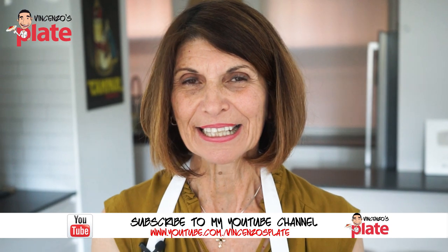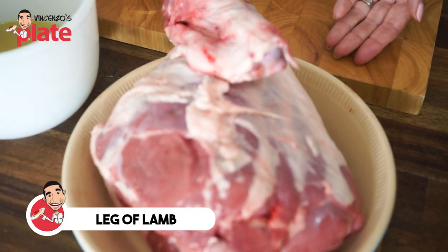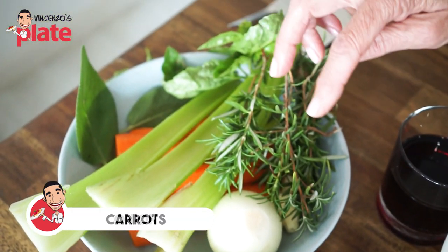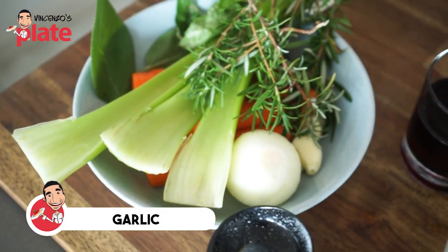So how are we going to make this leg of lamb roast? Of course our main ingredient is our leg of lamb. We have some chicken stock, red wine, salt and pepper, celery, carrot, onion, rosemary, basil, sage, and some garlic. So Maria, what do we do first?